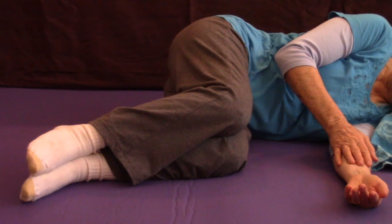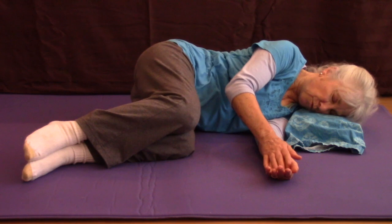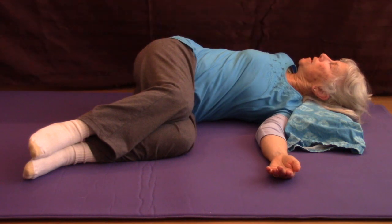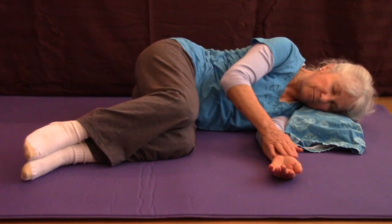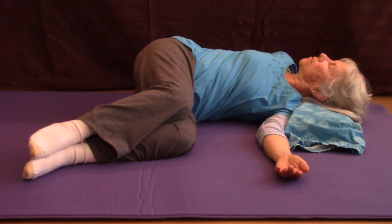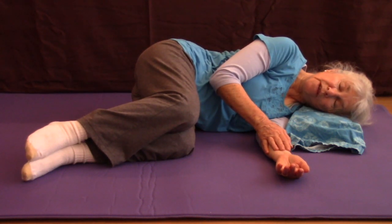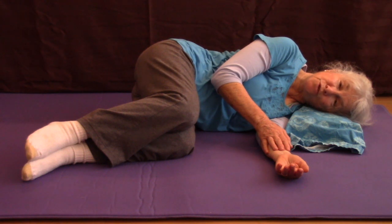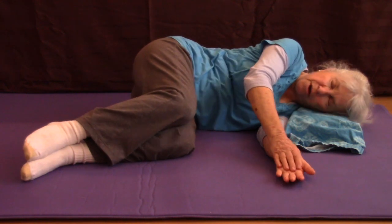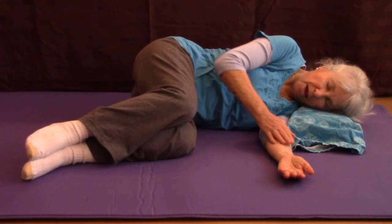Once again, I can put the two together. I can rotate upper and lower body all to the same side — both forward, then both in the opposite direction. Or I could rotate the upper and lower body in opposite directions: as I rotate my upper body forward, my lower body goes backward, and vice versa.